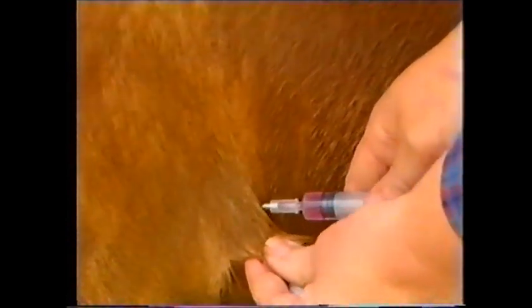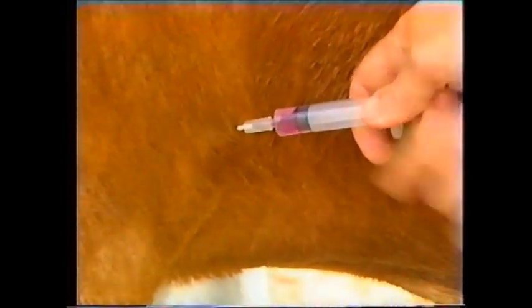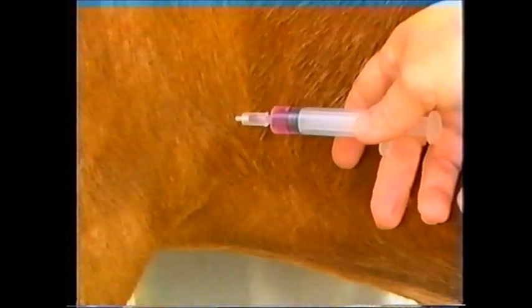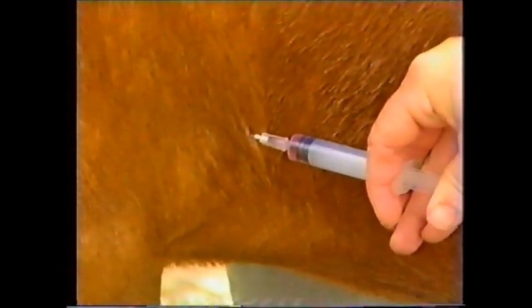Lift up the loose skin and insert the needle beneath the skin. It is possible to feel the needle underneath the skin. Then draw back and you'll notice that you get a bubble of air — that is just to check that you haven't accidentally injected into a blood vessel. You then give the injection.